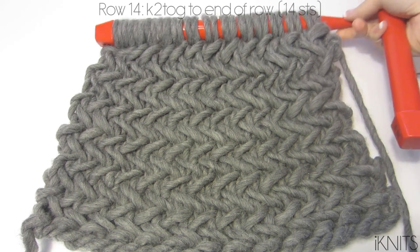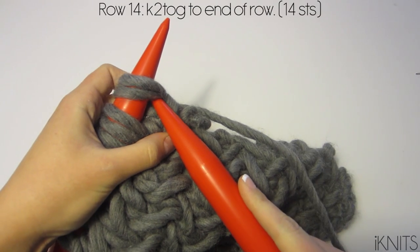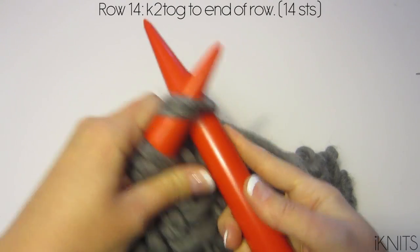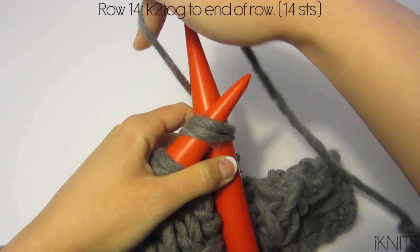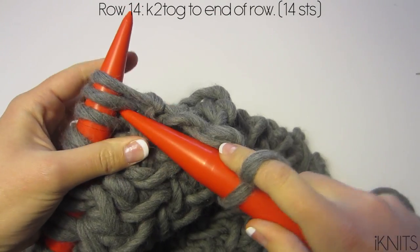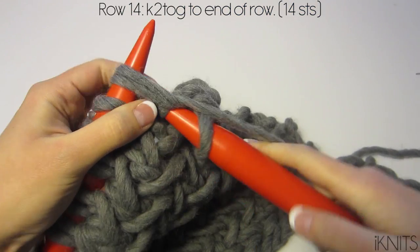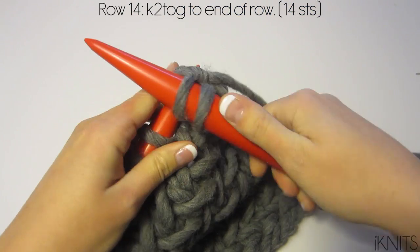For our decrease row, row 14, we are going to knit two together all the way to the end of the row. You will have 14 stitches at the end.